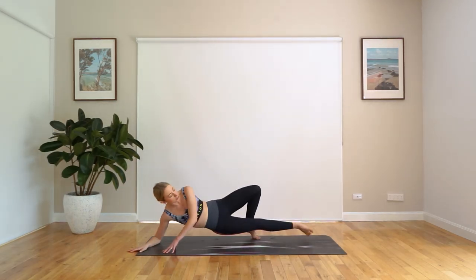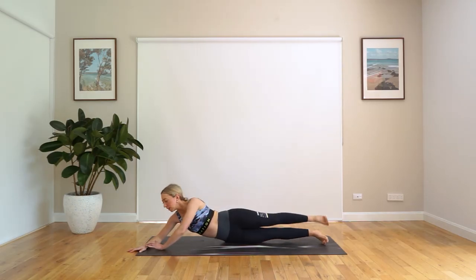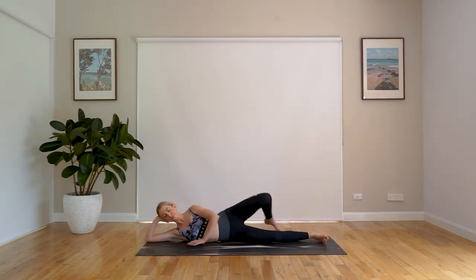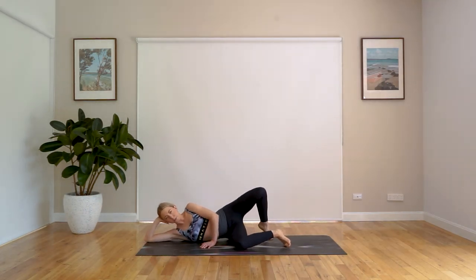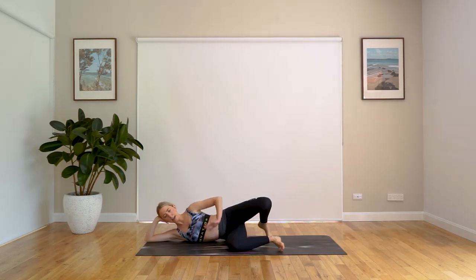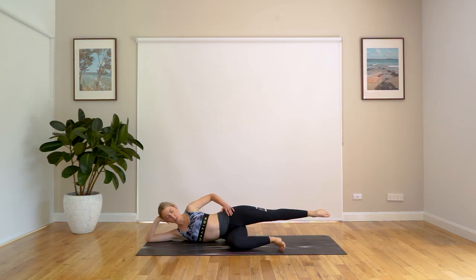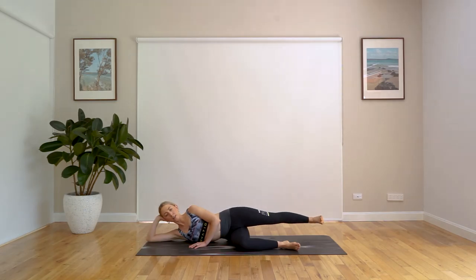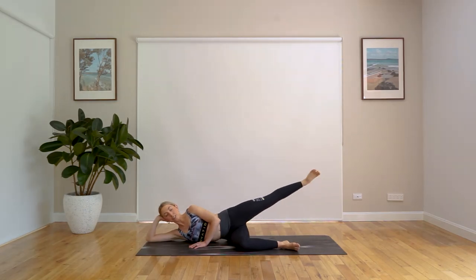Now coming straight over to the other side. Lying down and finding your comfortable position — whether you're lying down fully or resting that head on your hand. That bottom leg is slightly bent just to give you some stabilization. That top hand is next to your rib cage, belly is engaged, and your leg is straight coming out from your hip. Just finding that comfortable position, making sure those hips are in alignment. We point to lift, flex to lower.